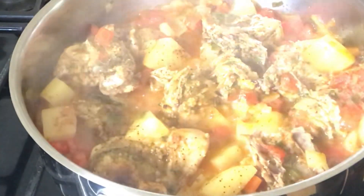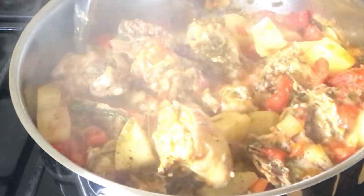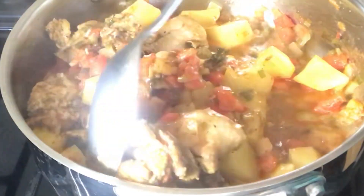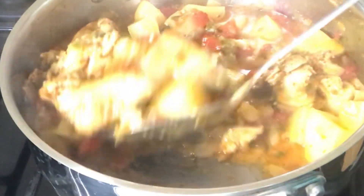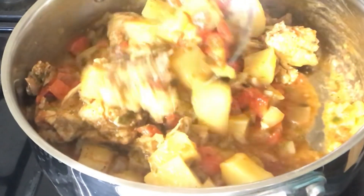After 10 minutes, this is what my stew looks like and it's not finished. These are the juices from the chicken and this is the goodness that you're looking for. I'm going to give it a good stir, and after this it is time to add the rest of the ingredients.